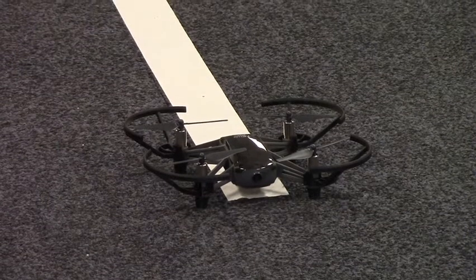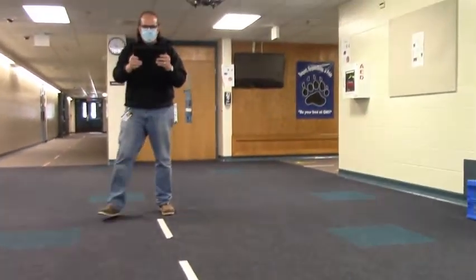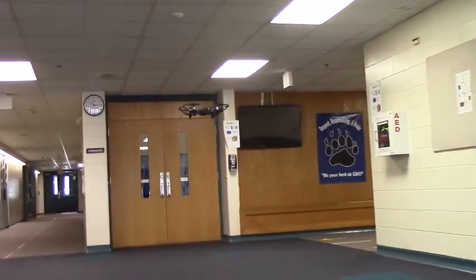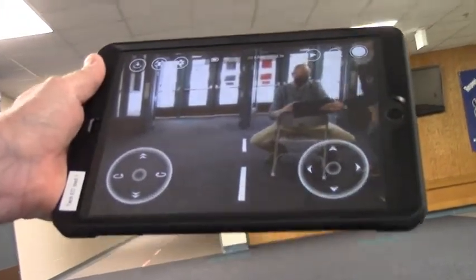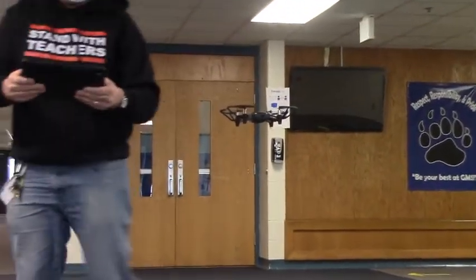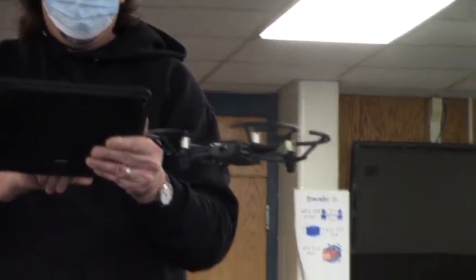So that thing I showed you before about launching the drone — I push the takeoff button and slide it. Look at that! Now you can see it's floating in the air; it's got me and Mr. Benson here — I'll wave. Since it's still facing toward those front doors, I'm going to use the controls to rotate it and turn it around.